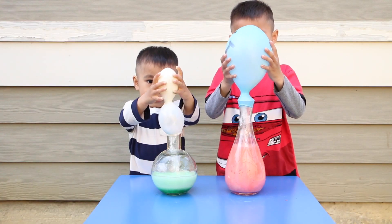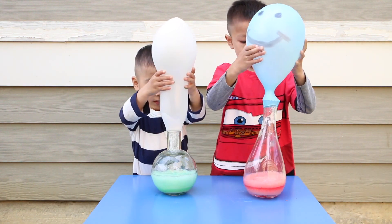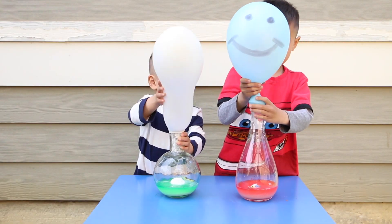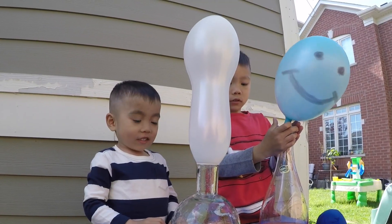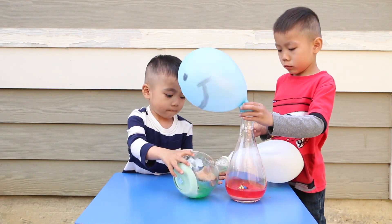Whoa! Look at all the bubbles! Whoa! Wow! That's super big! Whoa!